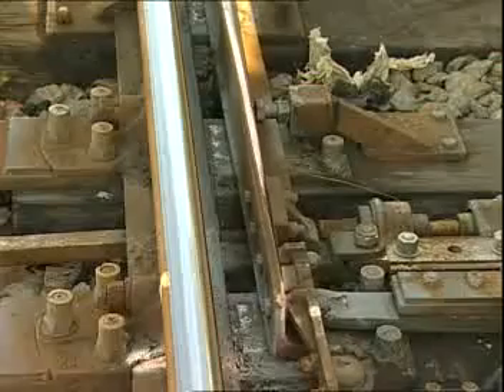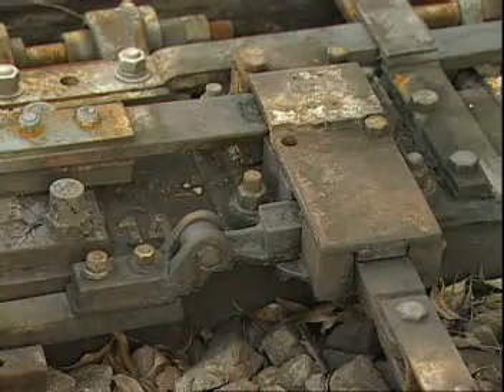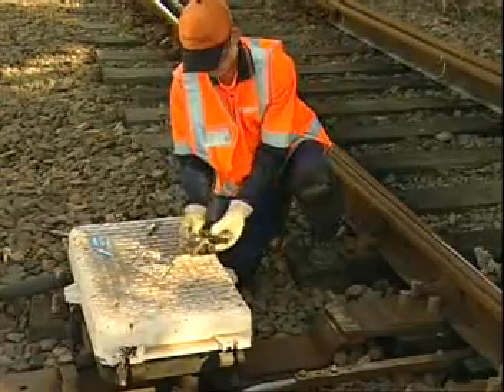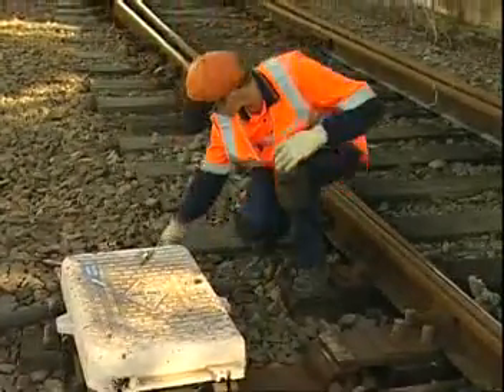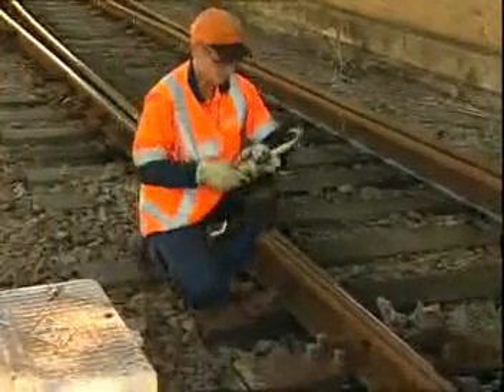It's essential that the points are fully wound so that the switch rail moves hard against the stock rail and the lock drives in. After winding is complete, remove the handle, clip and lock the points, and then proceed to the other end.